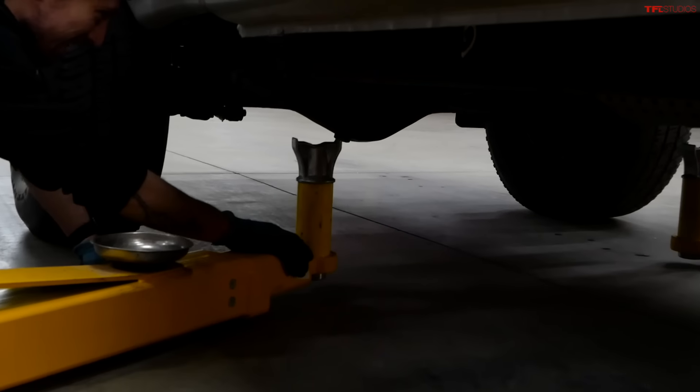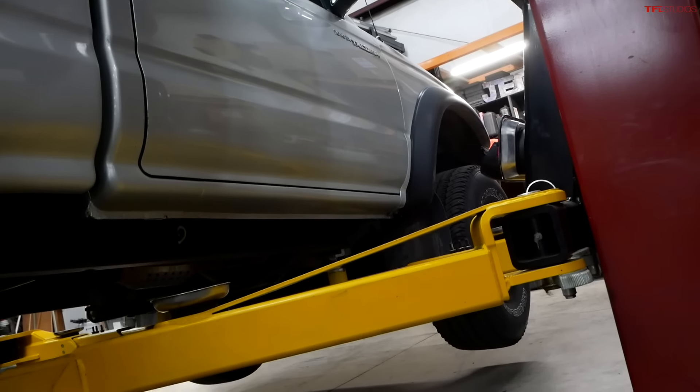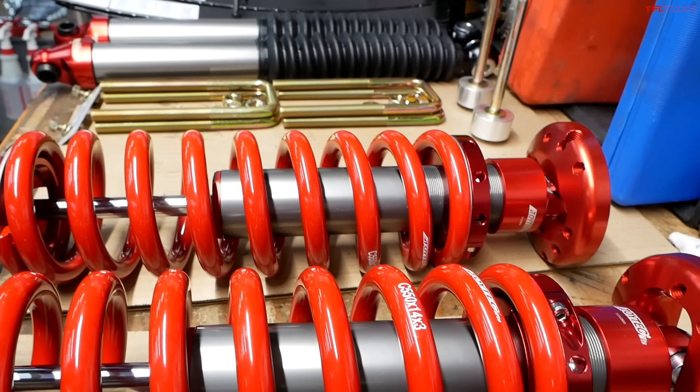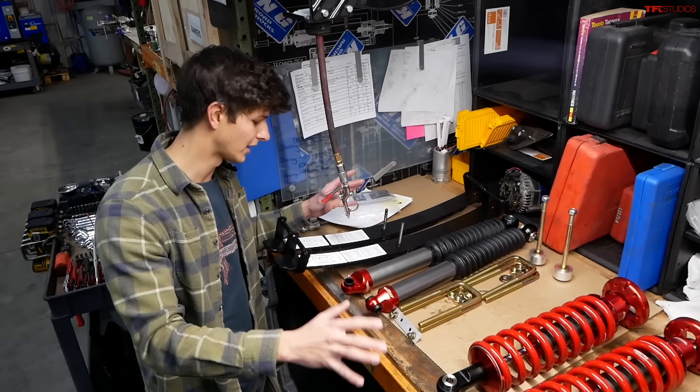This Toyota is riding on its original suspension, which is going on 19 years old and is definitely feeling a little bit more on the worn side as you drive down the road. I think it's time for an improvement. Right here we have an impressive array of components, and this is everything that's going on to our Tacoma.